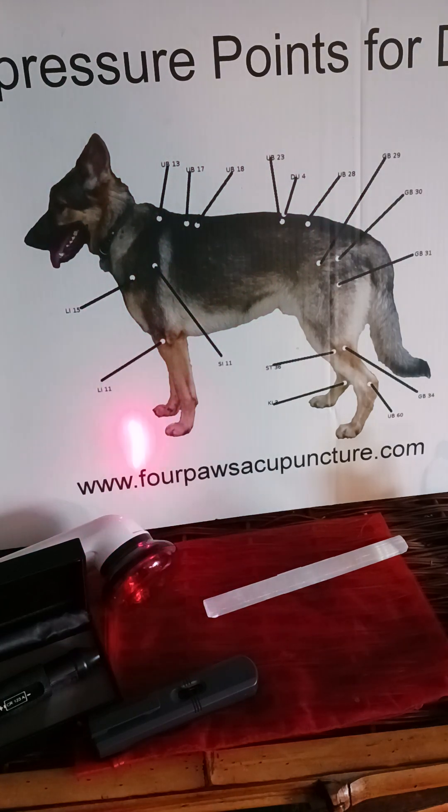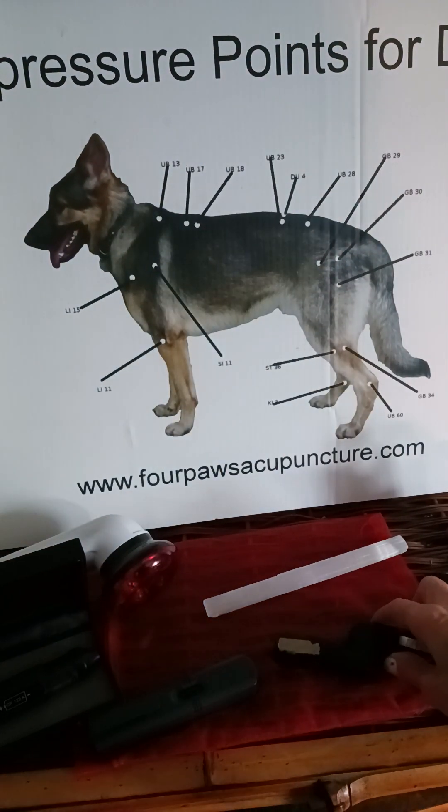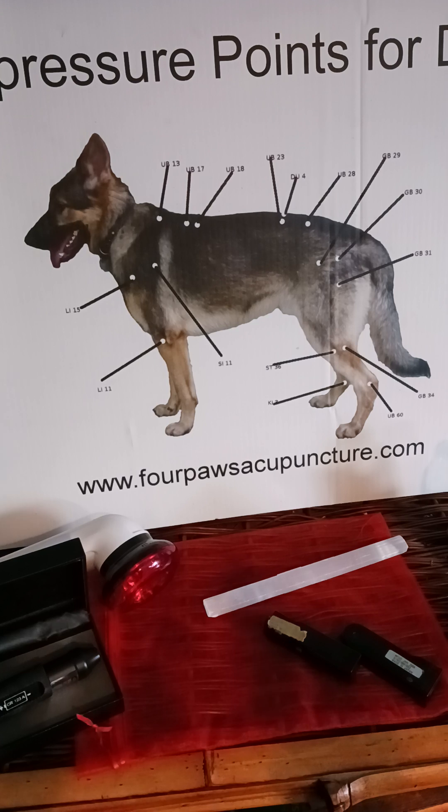So this is my old laser — you always love your first one, right? When I got busier and started treating humans as well, I bought one for the human clinic. And this one has a little — see how it pulsates. I don't like that because it's hard for me to look at it, but I do use it sometimes. It's the same thing — I go up and down meridians on the human or the dog.